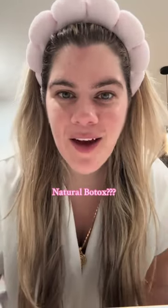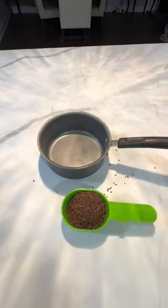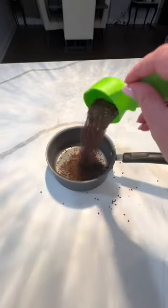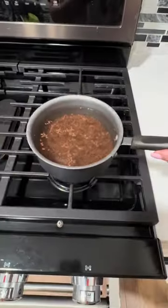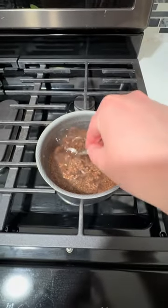I've been inspired by a girl on TikTok that made a natural botox remedy. I loved it before and I'm going to do it again and show you guys. Grab half a cup of flax seeds and three cups of water, put it on the stove on medium heat, and leave it on for about 45 minutes.